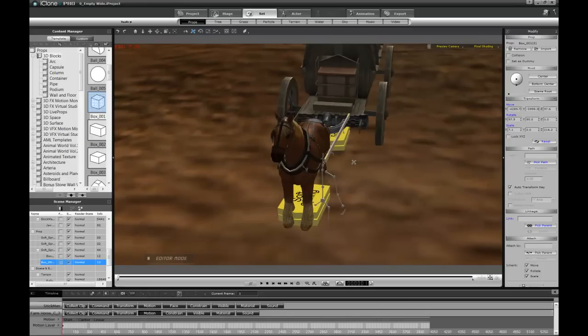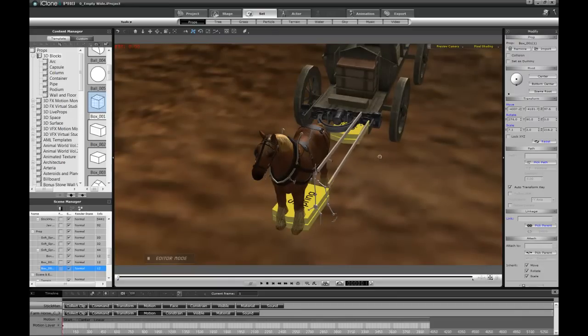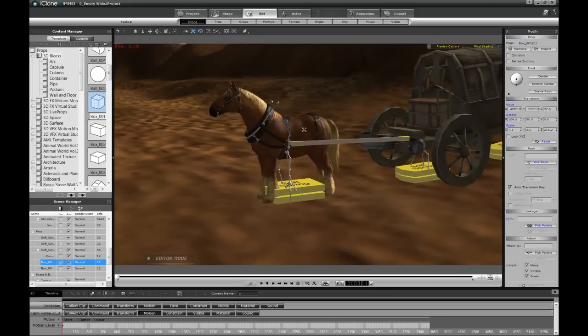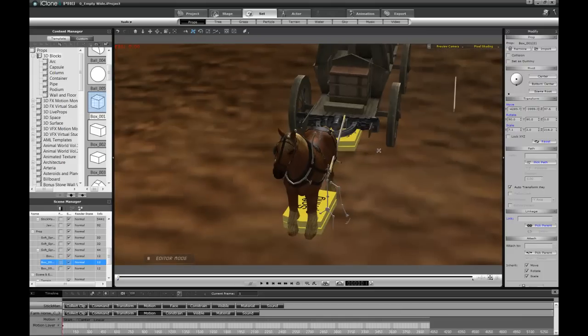I'm going to create a duplicate of this board object for the other side. I'll bring in another cube to serve as the Look At target point, and attach that cube to the carriage. Now I'll select the stick figure, tell it to pick a target — the target is the box on the carriage — and attach the board geometry to the head of the skeleton. Using Precision and Rotation alignment, you can see the board follows straight from the head to the look-at point.